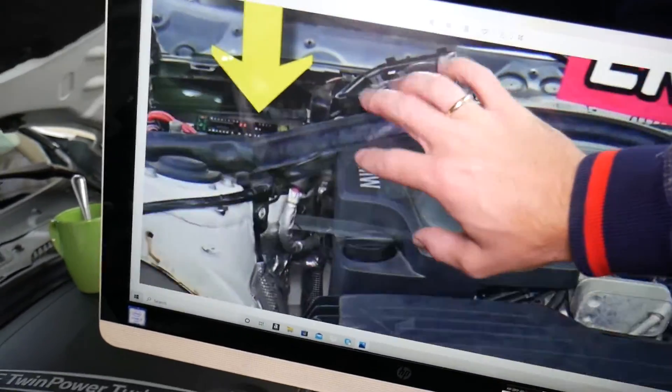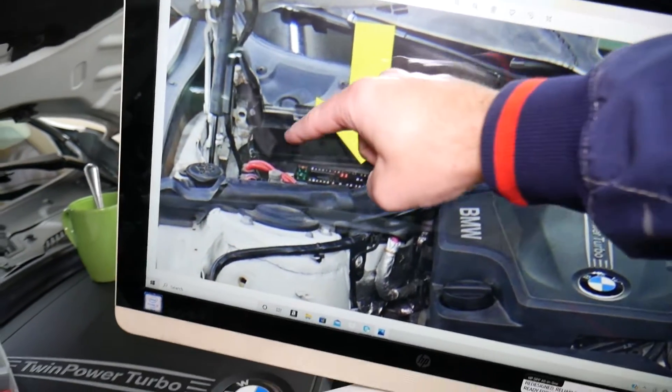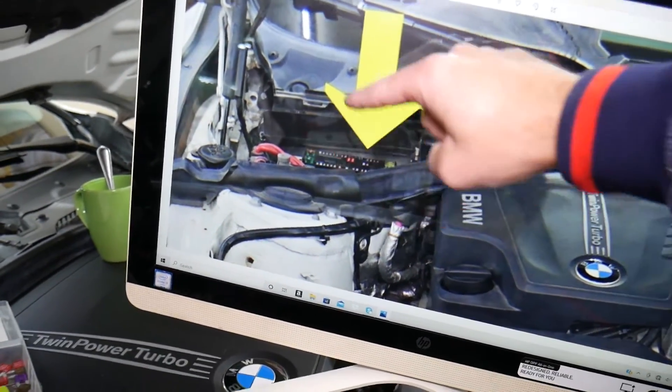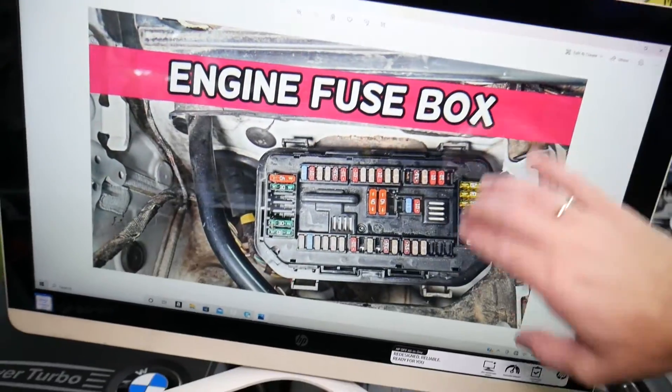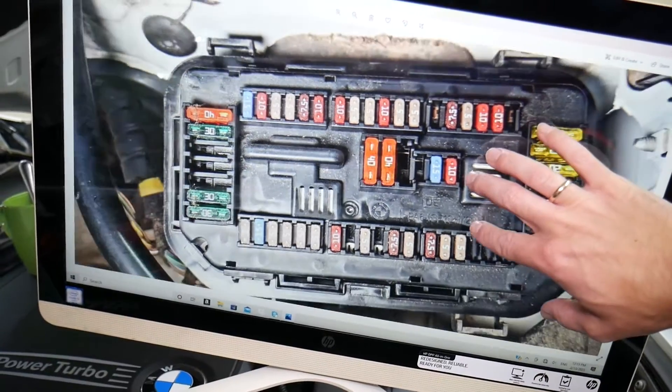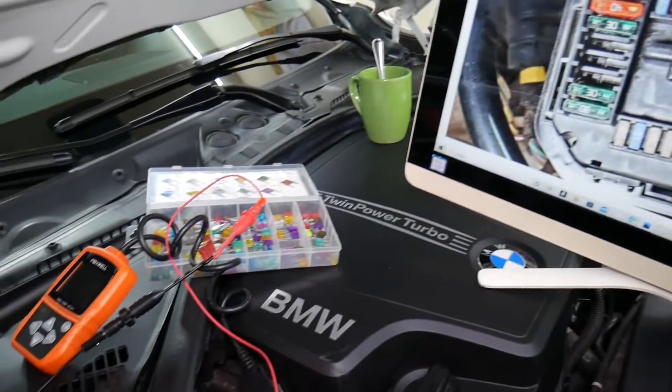The fuse box is located right under the hood. Open the hood, and on the passenger side in front of the windshield, behind the shock tower, you'll find one trim piece. Remove that trim piece and you'll get to the fuse box. Once you open it, the layout looks just like this one.